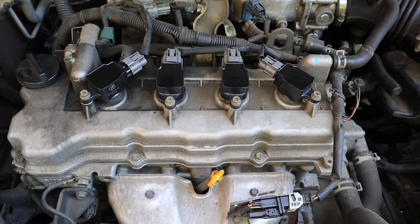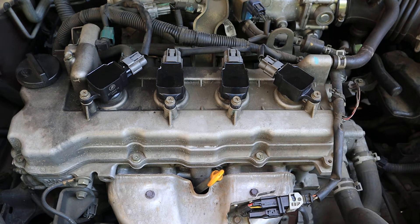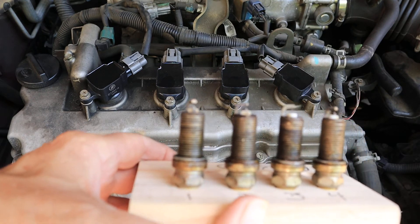My research indicates that the first thing you check is the spark plugs to see what the problem is. I was skeptical that the plugs were a problem because they weren't that old and they were good quality plugs. The next step is the coils, which could have been a problem because they were original and had fired billions of times over the years.